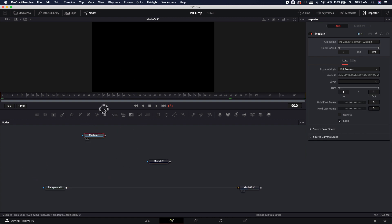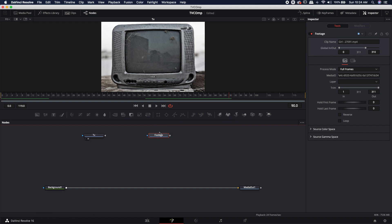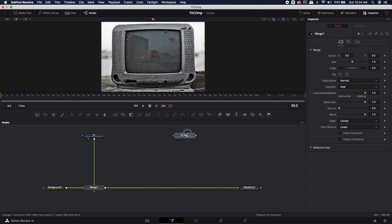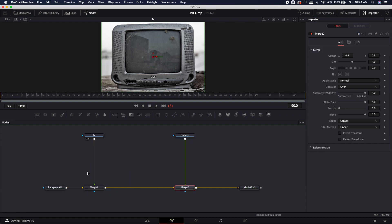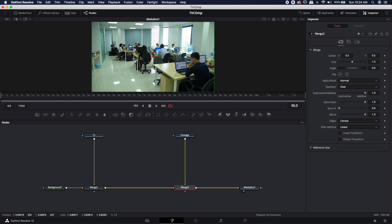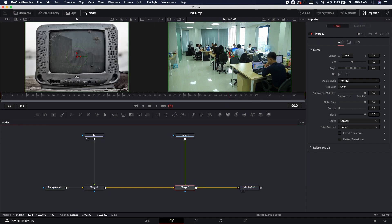I'm going to rename these media nodes to keep them straight — F2 on my keyboard: type in 'TV' for this one, and 'footage' for the other. Because the TV is going to be on the bottom and the footage on the screen, I'll merge the TV in first, farther to the left, dropping the TV output onto the background node output. Then I'll drop the footage output onto the merge one output for the TV.